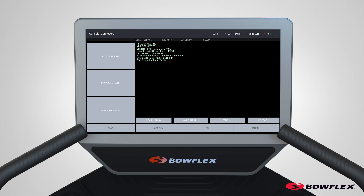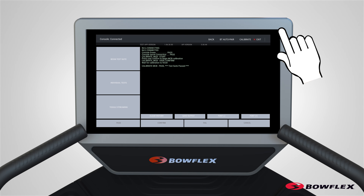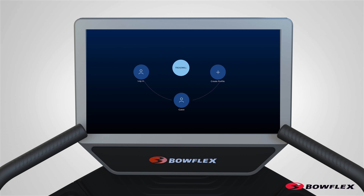Tap Confirm and the calibration procedure starts. The calibration procedure will begin by automatically moving the walking belt and adjusting the incline of the walking deck. Be sure not to touch or allow anyone else to touch the machine while calibration is occurring. When calibration is complete, the console will display Calibrate MCB Pass. Test Suite passed. Tap Exit in the upper right corner of the display to exit calibrate mode. Calibration is now complete for the machine.